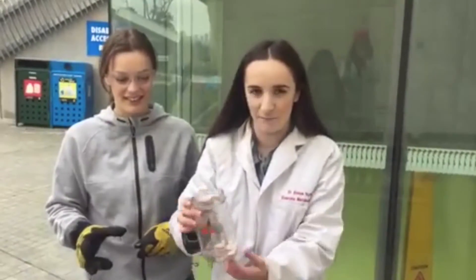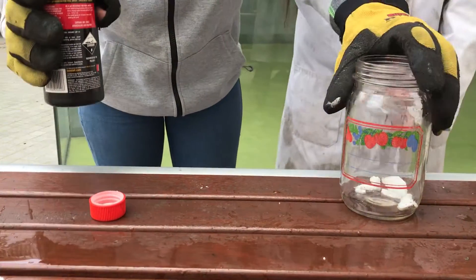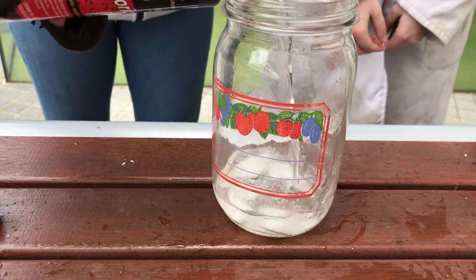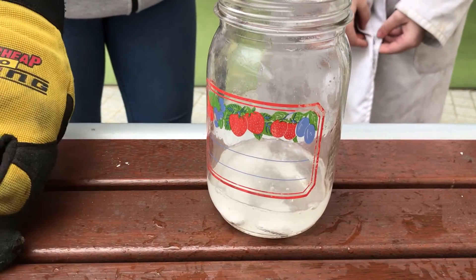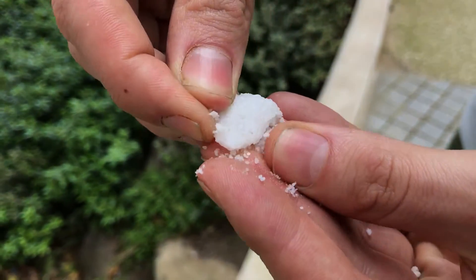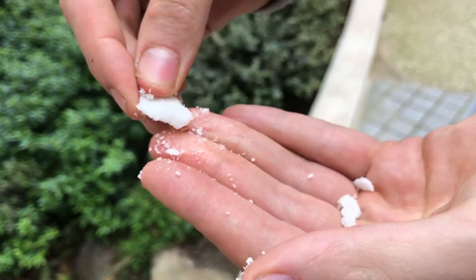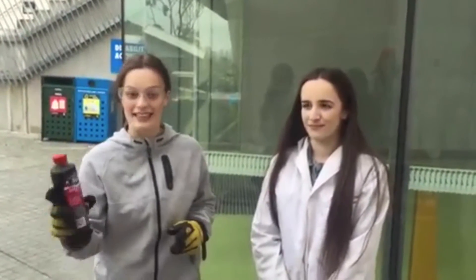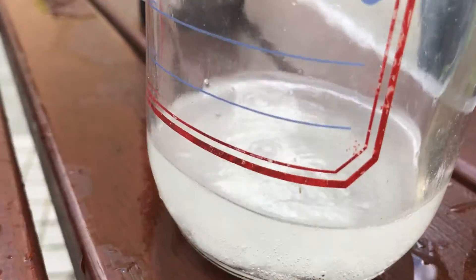So here in this jar we have marble, and here we've got hydrochloric acid. I'm going to tip some of the acid into the jar and it's going to cause a reaction with the marble and start to bubble. Marble is made out of calcium carbonate, which acts as the base, and we're reacting it with the hydrochloric acid. As you can see it's still bubbly because it's releasing carbon dioxide.